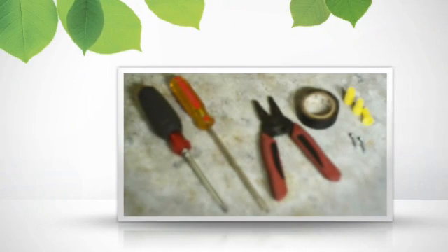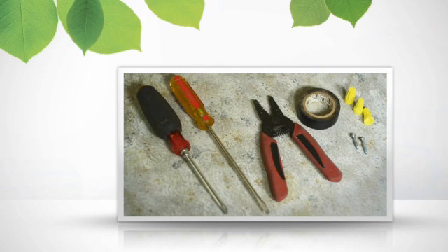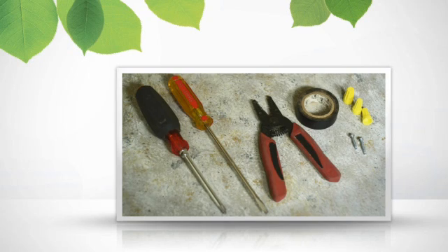First, gather the tools you'll need, which include the mounting hardware and wire connectors that came with your sensor, as well as a Phillips head screwdriver. You may also need a flat head screwdriver to remove your existing switch, as well as wire cutters and a piece of electrical tape.